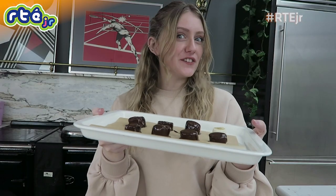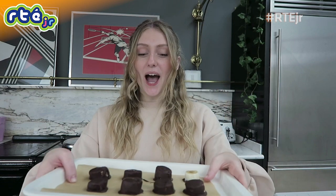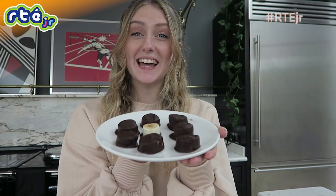I'm going to pop these in the fridge for about 15 minutes to let them harden. Our 15 minutes is up on our chocolate bananas and they are looking so good! I'm just going to pop them on a plate now and show you guys. These are so quick and easy to make and they're really delicious as well — the perfect little treat for after dinner.